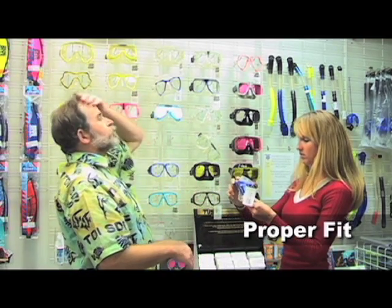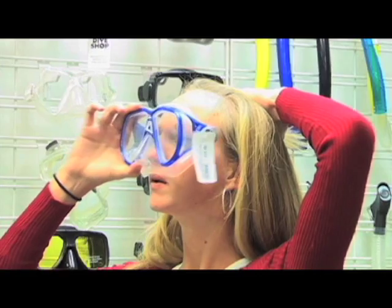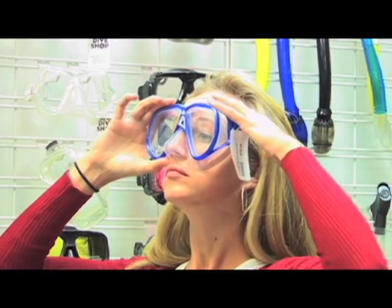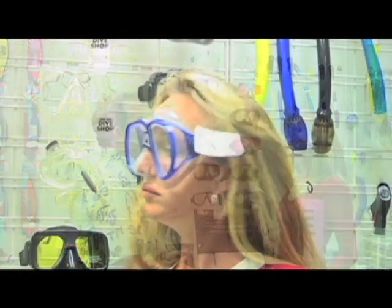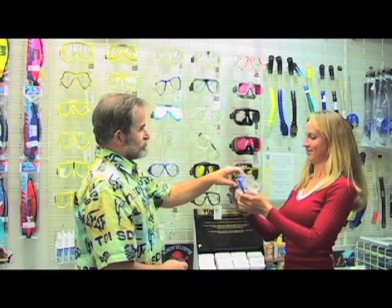The single most important feature any mask can have is a proper fit. To make sure that a mask fits you properly, begin by looking up, pulling your hair out of the way, and letting the mask rest against your face. The mask skirt should touch evenly all around. Now inhale through your nose and hold your breath. The mask should stick firmly in place and you shouldn't hear the sound of air escaping anywhere. Only when you exhale should the mask drop away.